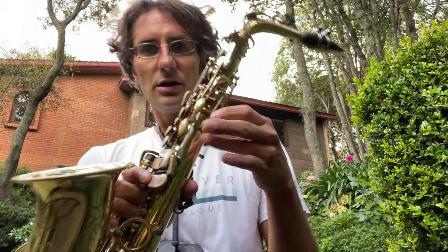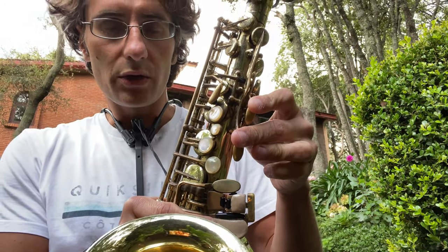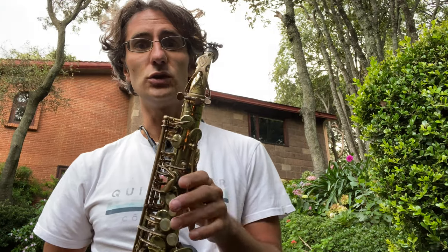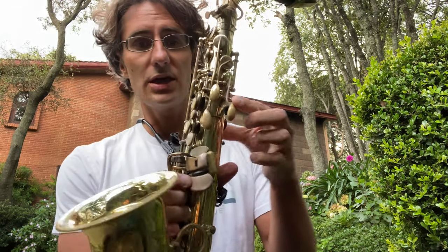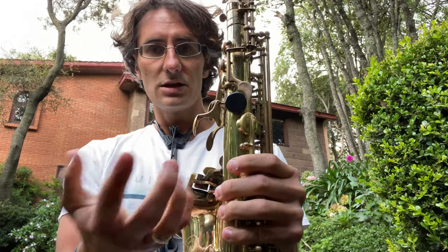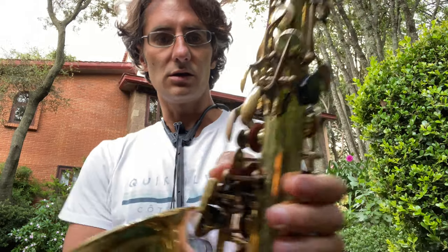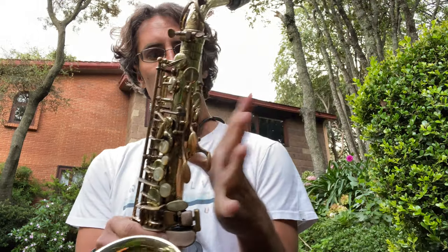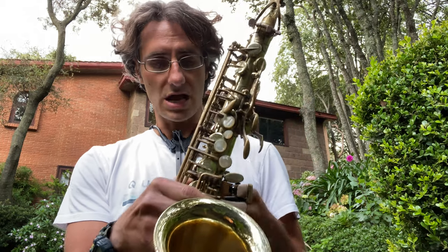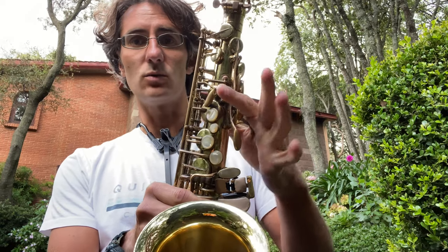Palm keys are these ones here — one, two, and three. So we start with the one that is closer to you. From the saxophone player's perspective, this is the one that you play with this part of your hand. And that's a D.